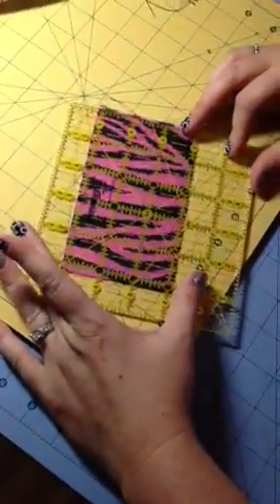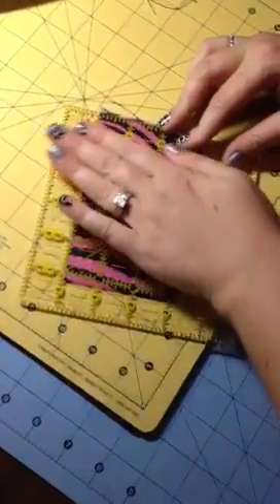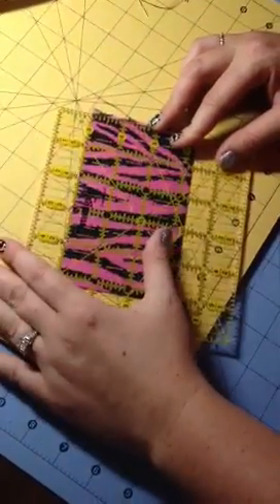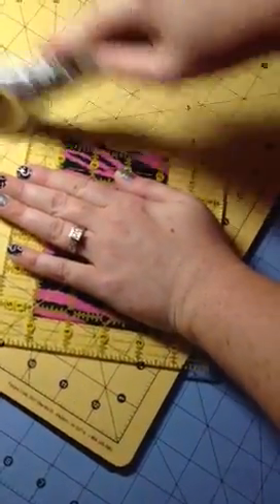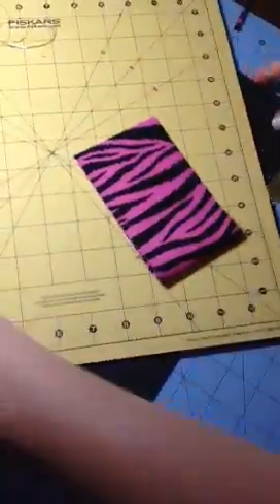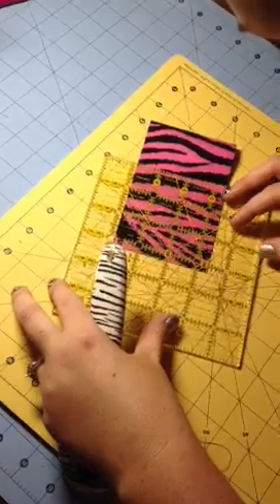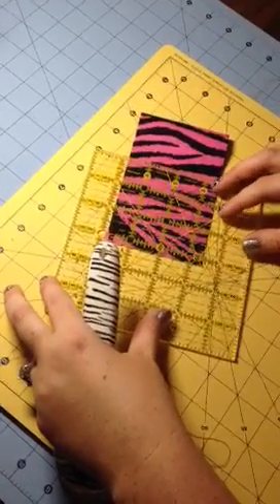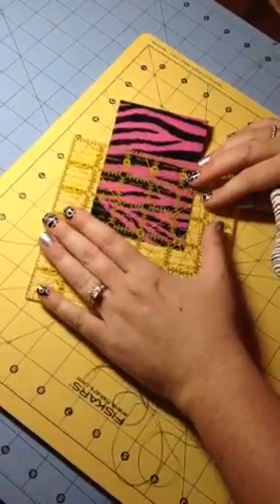You want to square this off as well — get a clean edge on your ends. And again, you want a three and a quarter inch square. You don't have to have this specific mat; any mat will do. This one is a rotating cutting mat that I got at Walmart.